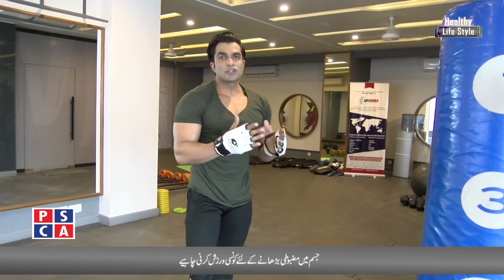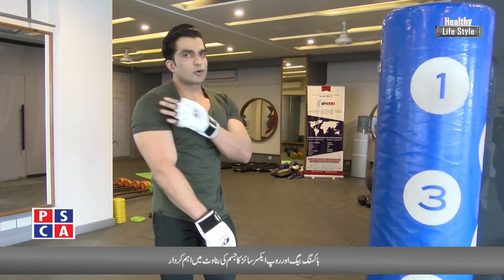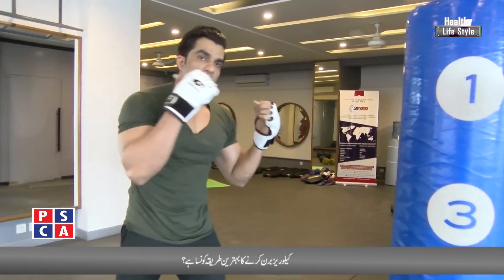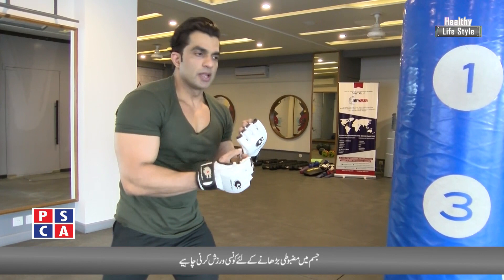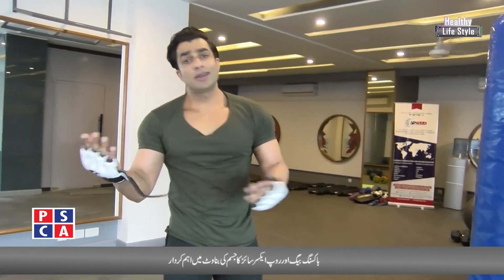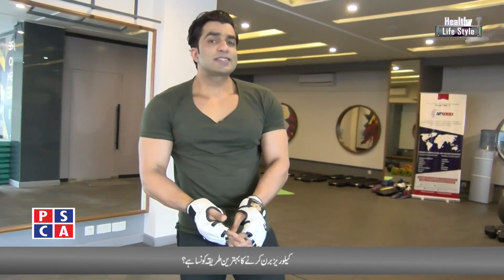This is the basic technique that you have to do. Don't do it wrong because it will put pressure on your elbow and shoulder — that is wrong. When you punch straight, you will know how much muscle strength and power has increased. The speed and stamina are also increased.